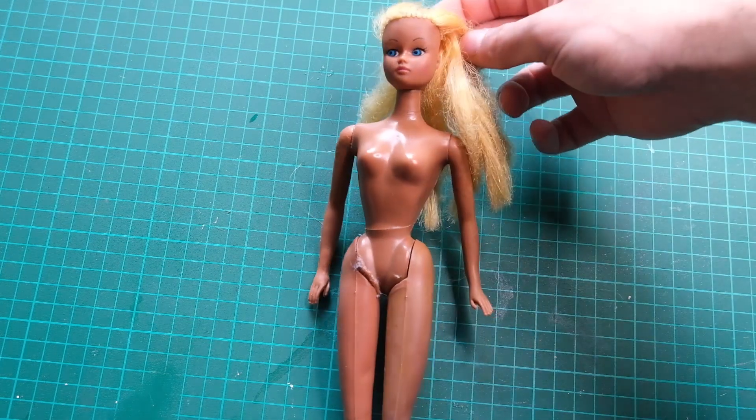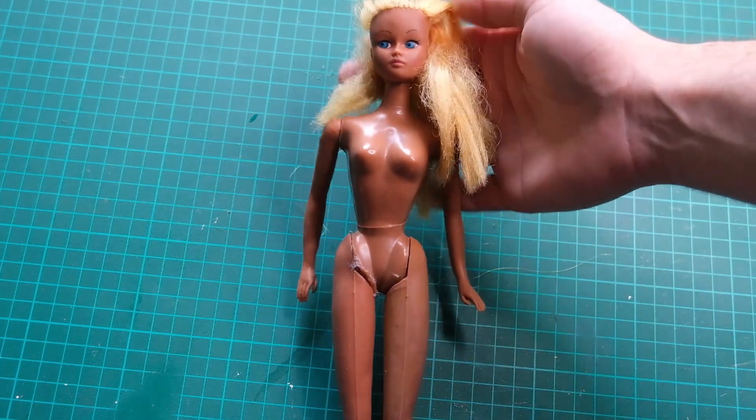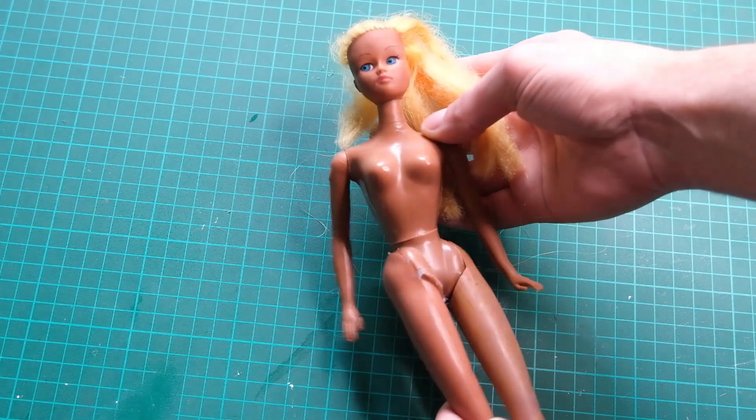Hi dolls. Today I'm going to try and bring this vintage Karina doll back from the dead.